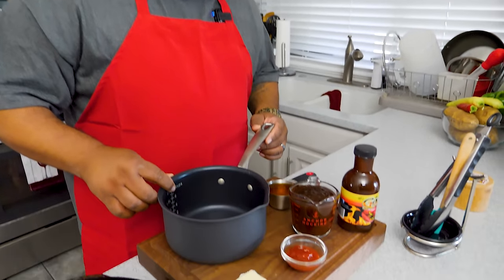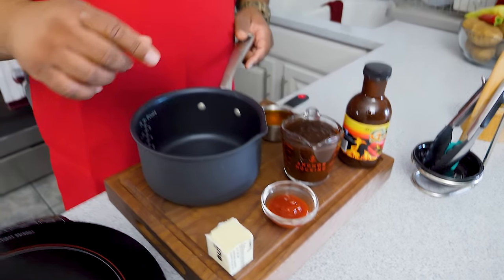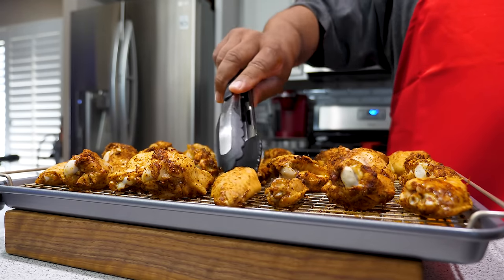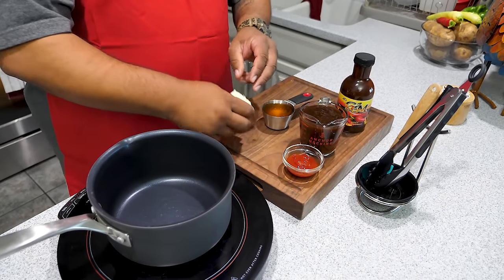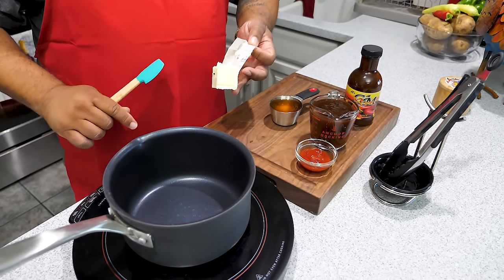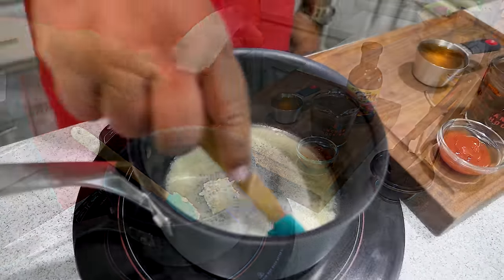So we've got our wings in the oven. After the first 20 minutes when we pull them out and flip them over, then put them back in — that's when we start making our sauce. The sauce ingredients are the butter, ketchup, barbecue sauce, and honey. After the first 20-minute timer goes off, flip them over, maintain that space in between, set yourself another timer, and put them back in the oven for another 20 minutes.